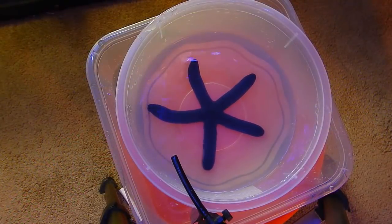Alright, I've got the starfish in the acclimation bowl at a drip rate of about one to two drops per second. I'm going to leave him here for about a half an hour to 45 minutes, and when we come back we'll go ahead and get him in the reef tank.